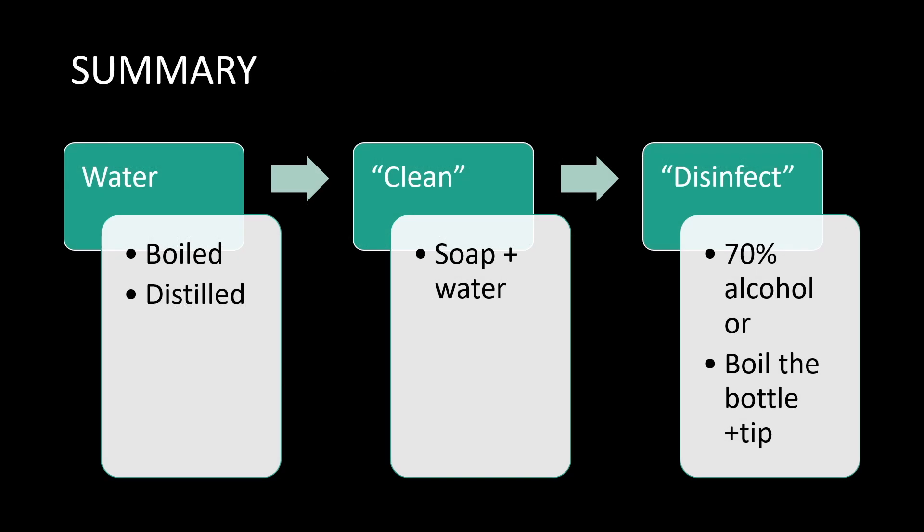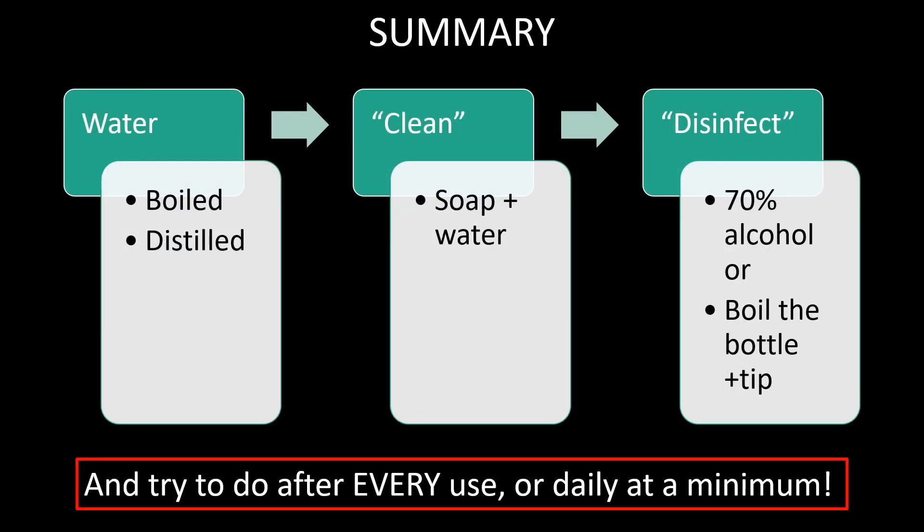To summarize how to decrease contamination of your sinus rinse bottle: it starts by using boiled or distilled water to make your saline mixture. Once you finish irrigating your sinuses, clean the bottle with soap and water — the inside and outside of the bottle as well as the bottle tip. This primes the bottle for disinfection, the final step, for which you can use either 70% isopropyl alcohol or boil the bottle and bottle tip in boiling water for five minutes. We should really try to clean and disinfect the sinus rinse bottles after every use, or daily at a minimum, to decrease the risk of contraction and spread of the coronavirus.